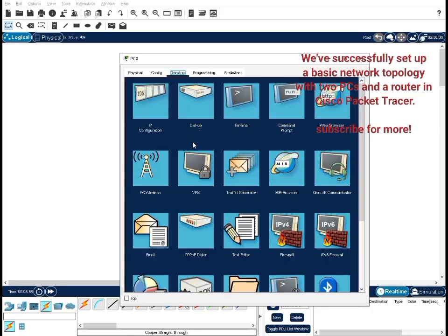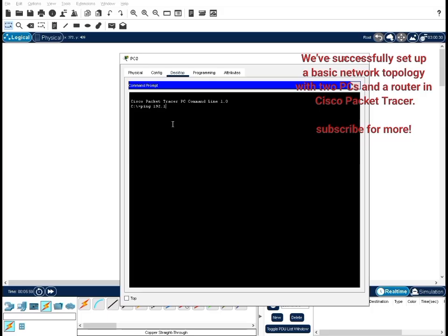We've successfully set up a basic network topology with two PCs and a router in Cisco Packet Tracer.